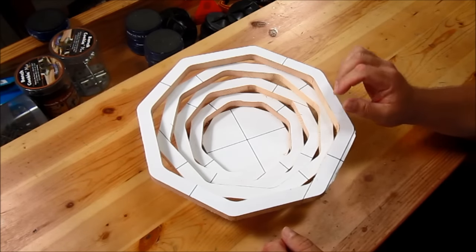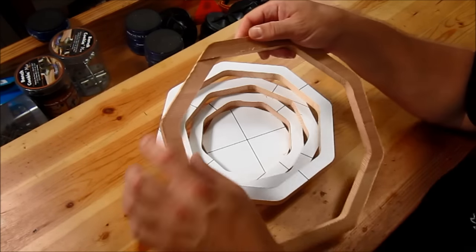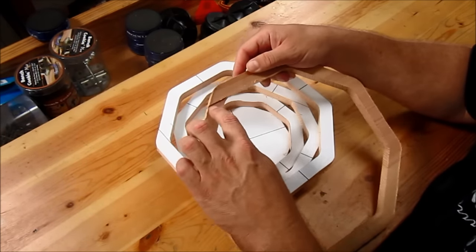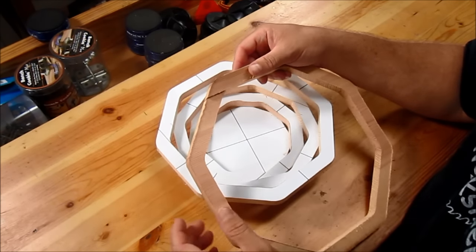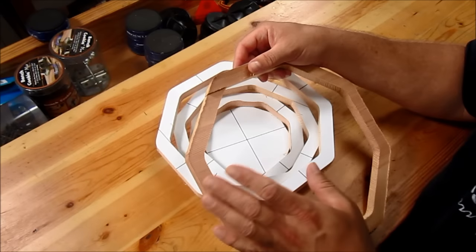But before I glue all this together, I need to glue back together these entry cuts that I made in each octagon ring, let that dry, and then do a lot of sanding — because it's going to be a lot easier to sand these now than when they're put together.